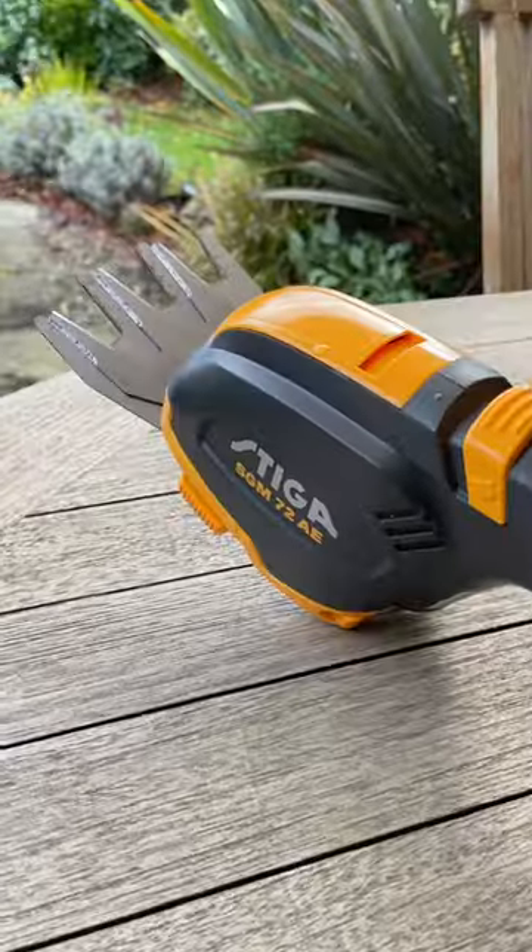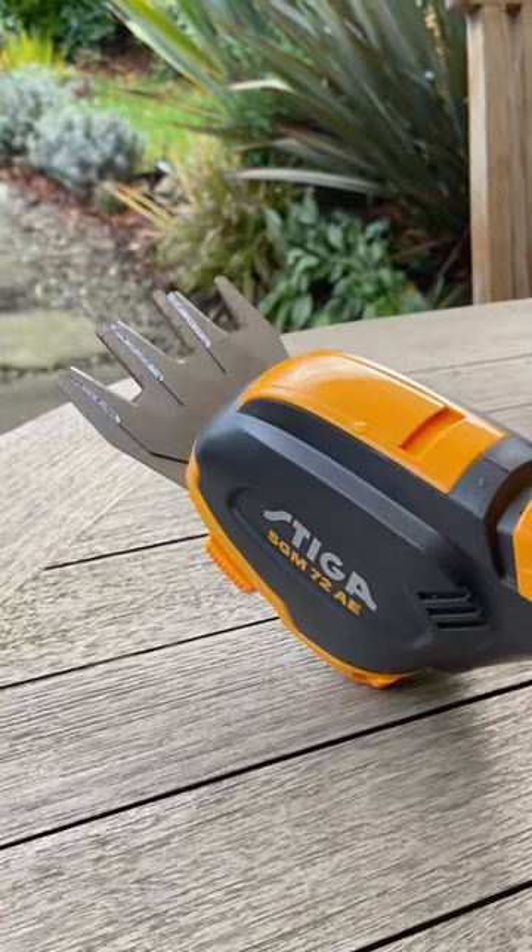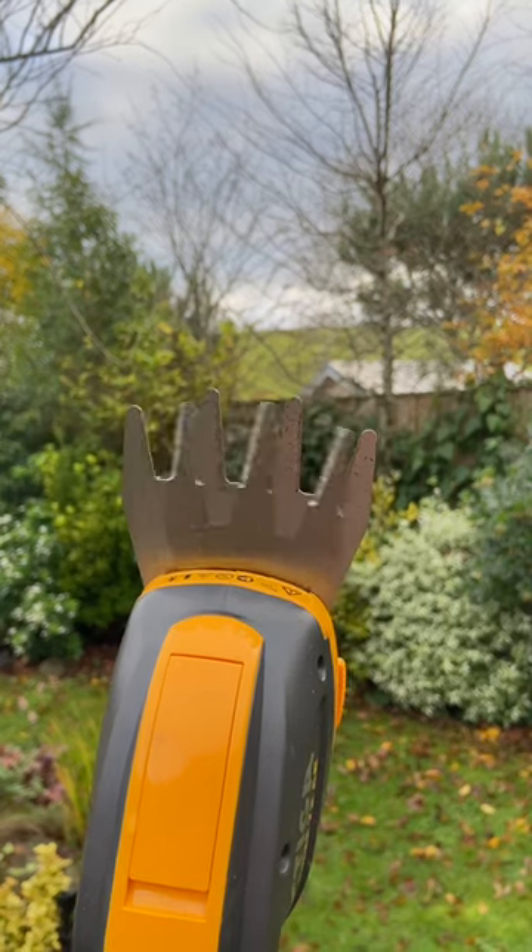It also comes with the claw head, which is also really great. It's a grass thing, but it's really handy and you can use it for different shrubs as well. Because it is a multi-tool, you can buy additional blades and attachments from Stiger.